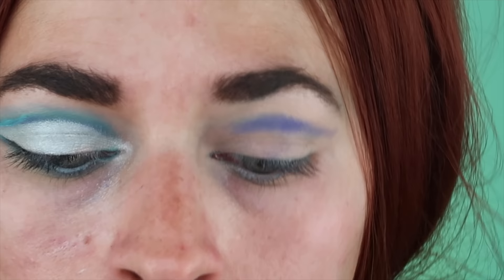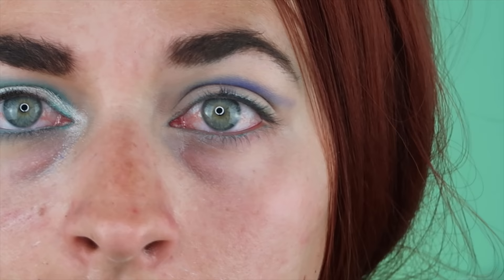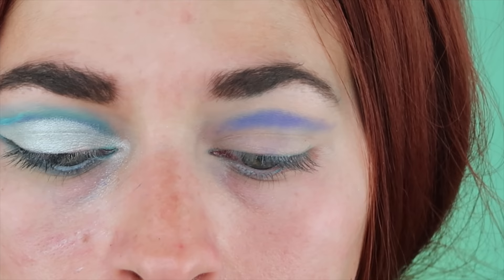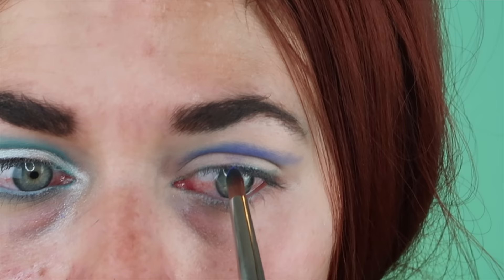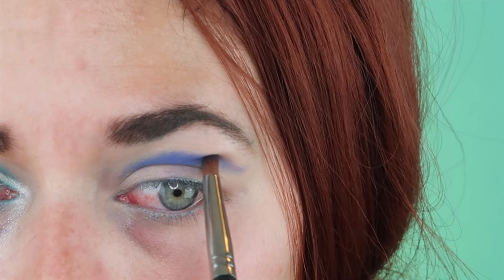I wish I had the lid space for those really big looks. Something like Nicole Concilio — her lid space, I'm always so jealous. I just don't have it to where I could blend like five colors and cool crease shades on top of each other. I don't like looks that go all the way up to my eyebrow — it just would not be there. So yeah, this is what that came up with, and then I did like five more.